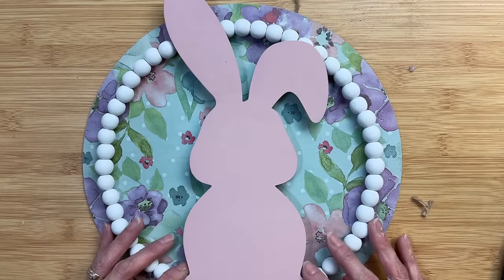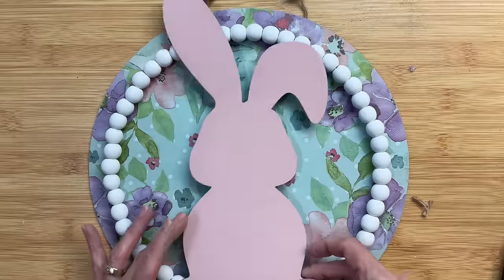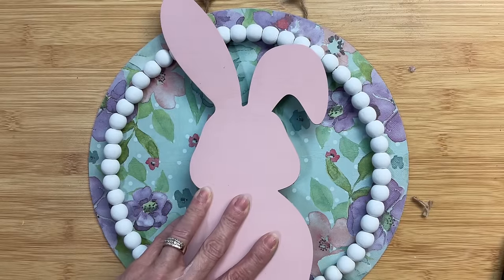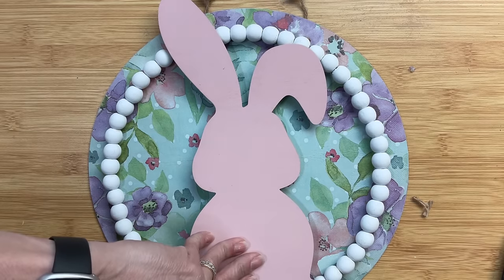Then the last step for this project is just to glue the little bunny cutout to the front, gluing it to the top of the bead wreath so that it stands out and is dimensional.